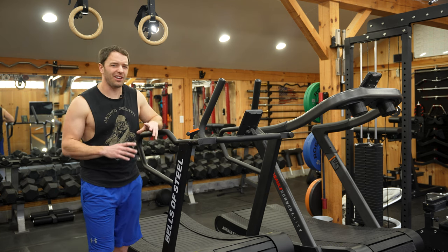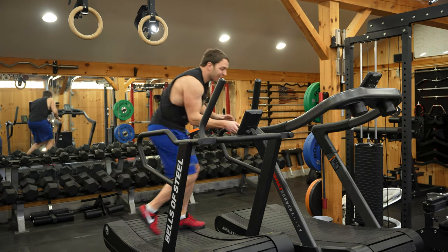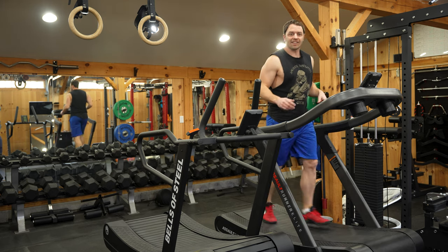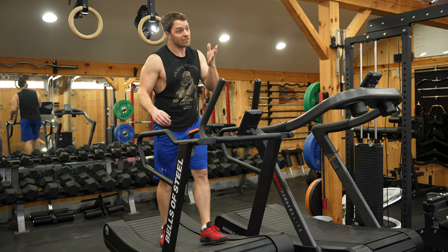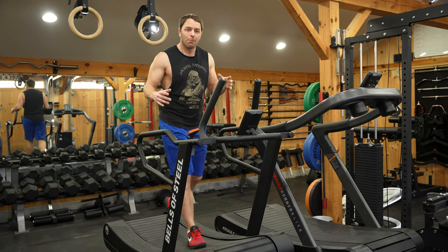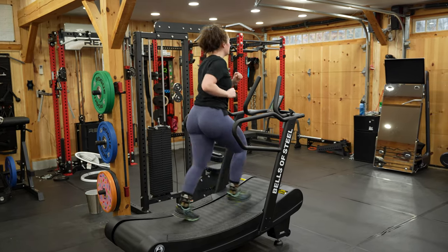If you're buying this for long-form cardio, it might be the wrong purchase. With the Assault it's much easier to keep the belt moving, whereas the Blitz really torches your legs. That's not to say you can't bang out 10 miles on this, but I couldn't — I don't think I have the mental or apparently physical toughness to do so. But I do think that the belt design and base resistance are intentional.